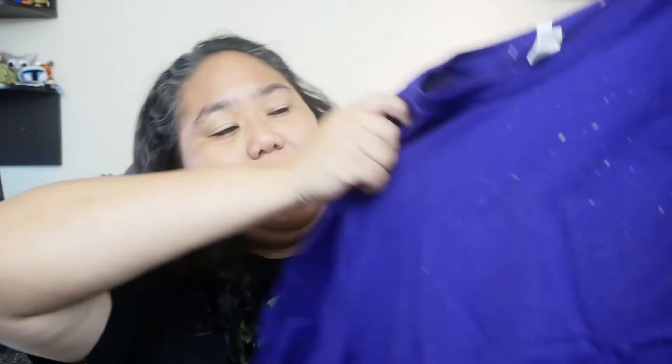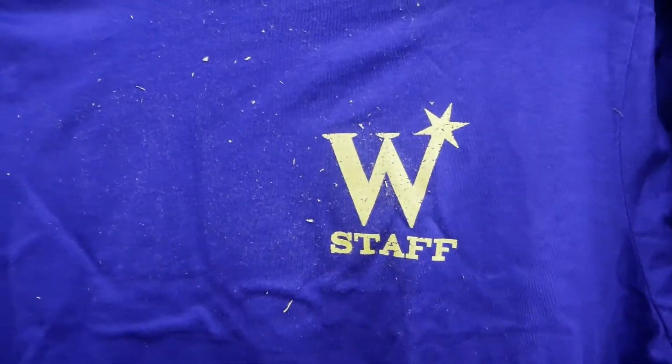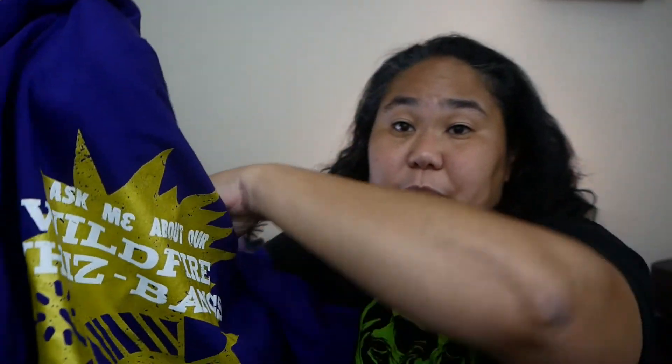So it looks really dusty with all the foozles, but it's a very purple shirt. What is the Weasley store called? I forgot. But I'm pretty sure it's like a staff shirt. And then on the back, what does it say? 'Ask me about our Wildfire Whiz-Bangs — virtually unstoppable.' So it's a pretty cool shirt. I'm not huge on the color purple, but it gives me a break from black shirts. Pretty much have black shirts and navy — those are my colors — so it would be nice to have a break.